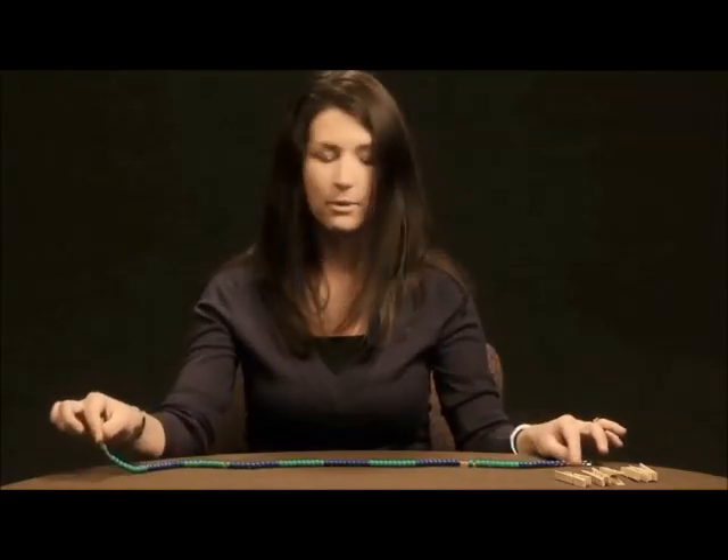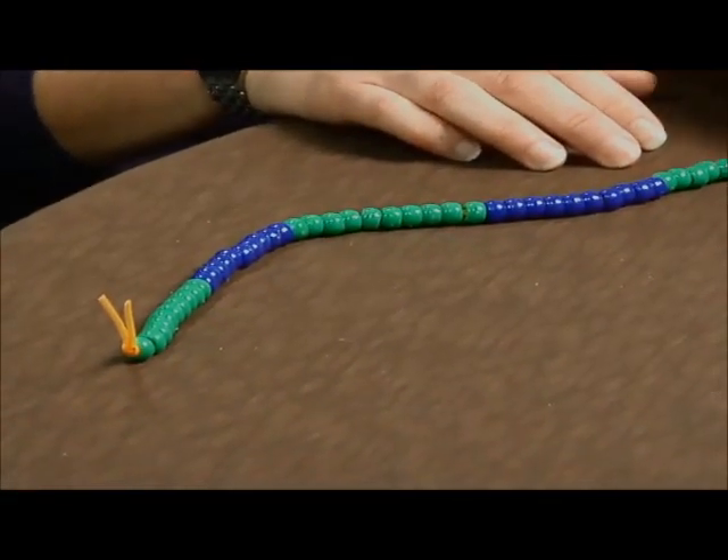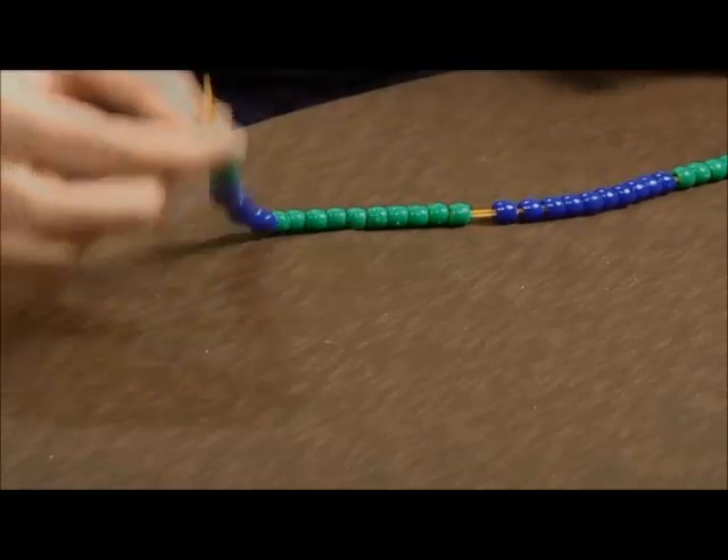Students need to double their lanyard string and then put groups of ten of each color on their string until they count to one hundred. They need to double knot it at the end so that they don't lose any beads.